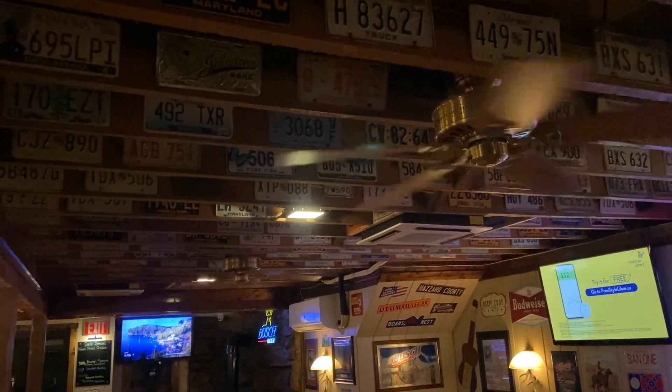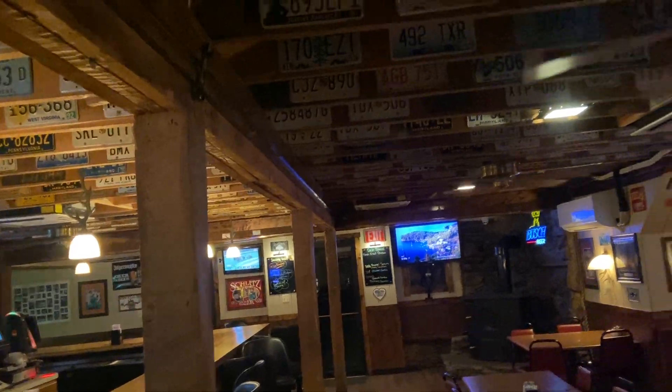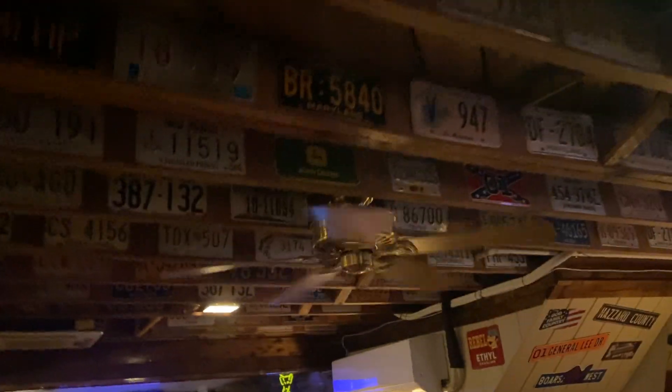I've been working here for over one and a half years now and I've never actually had the opportunity to do this, because there's always people in this room after closing — because, you know, we're a bar.